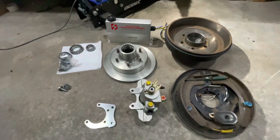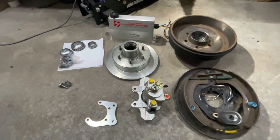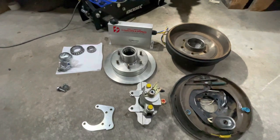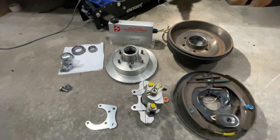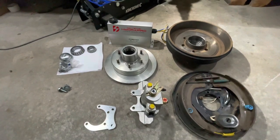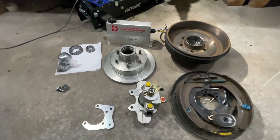Hi, this is Phil here from Phil's Random Stuff channel. Today I'm going to be talking to you about electric over hydraulic disc brakes - pros and cons, and actually how to install them on your van.